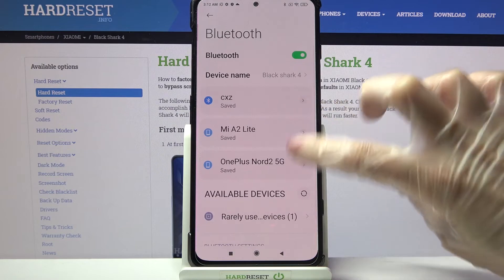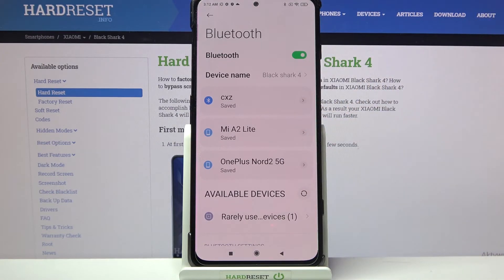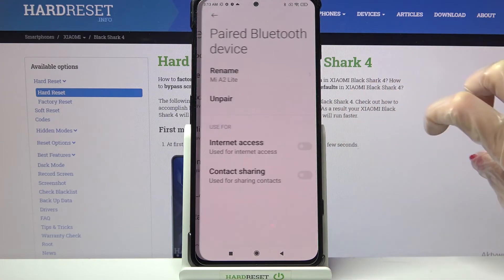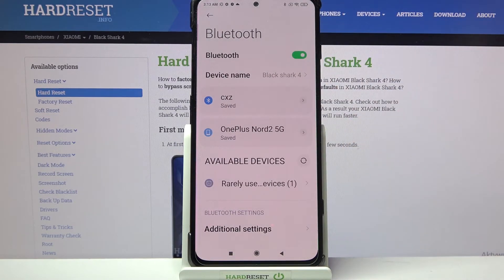As you can see, my devices were successfully connected. If you wish to forget this connection, you need to click on the little icon next to the device and tap on Unpair.